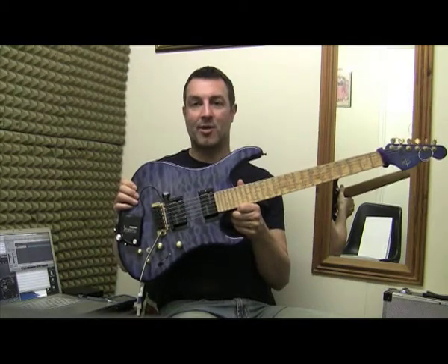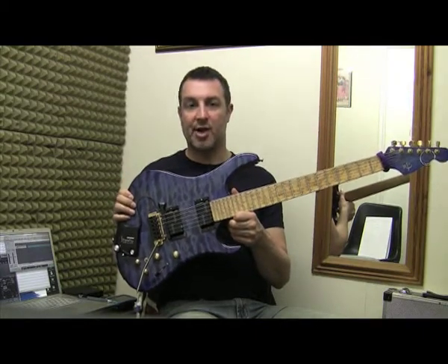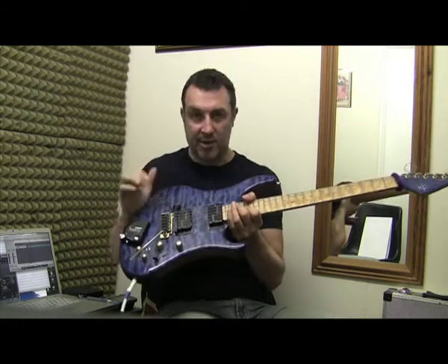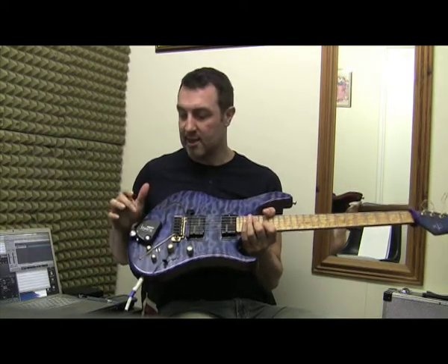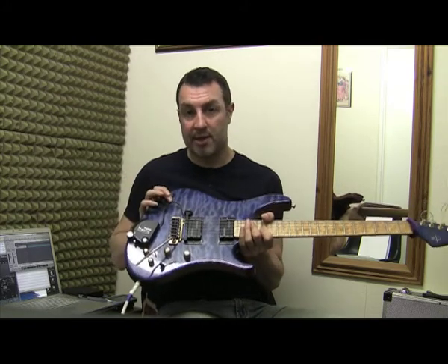I'm using my custom MJS guitar that I designed and a mad French guy called Godfair Margajou built for me. It's got Limitone death buckle pickups in there, which are fantastic jazz pickups, and before you all write in and ask, this is a Fishman Triple Play MIDI pickup, which I'll do a video on another time.